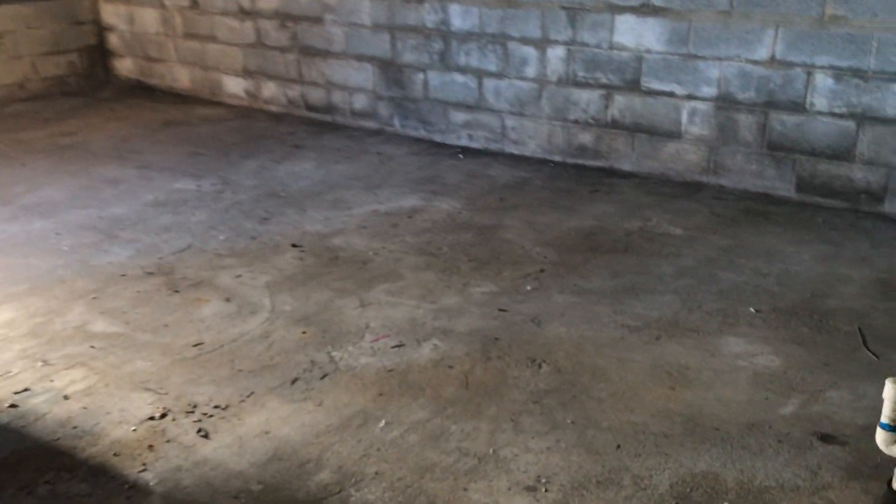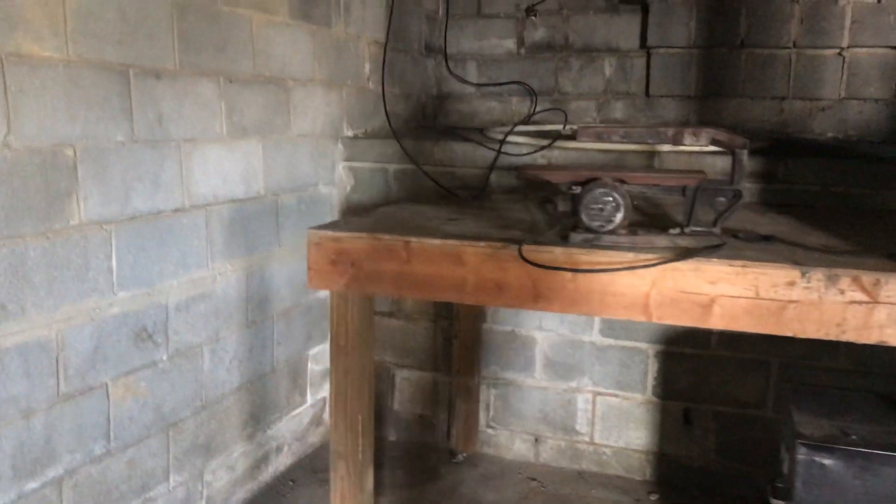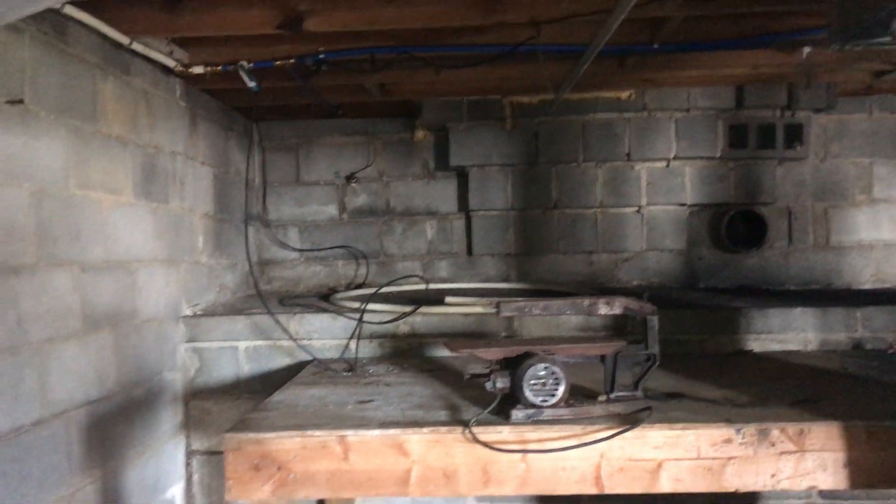Those are the supports. It's interesting — you have repairs that went on here and there.